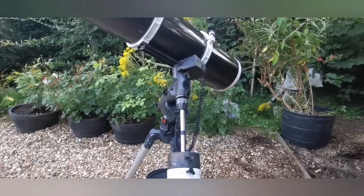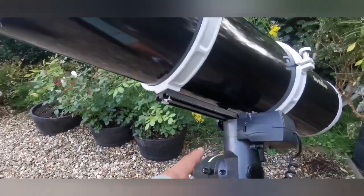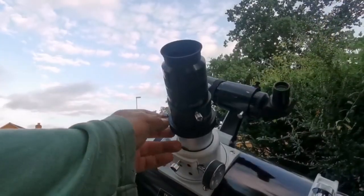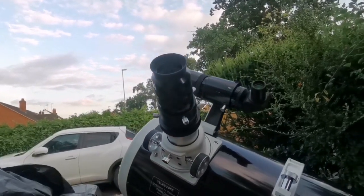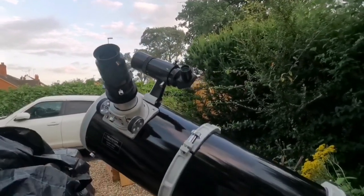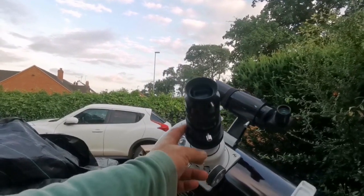The most important thing when using a Newtonian on an equatorial mount is telescope balance. You have to first make sure the tube is balanced with the eyepiece. This is a high-profile design — the Skywatcher PDS ones are a lower profile, which is better for astrophotography. This one is alright, but balance can be an issue if you want to add a Barlow lens.